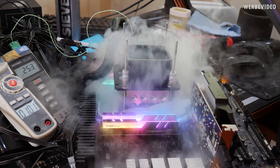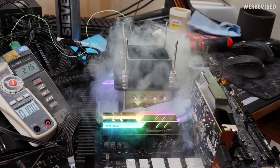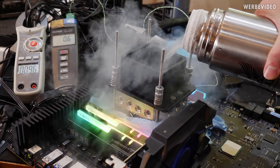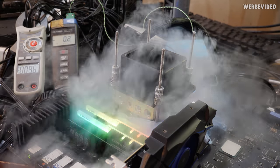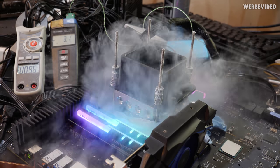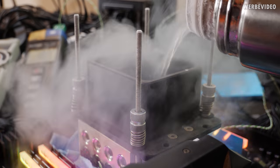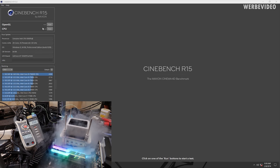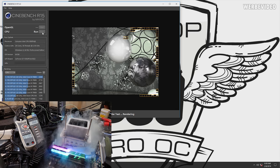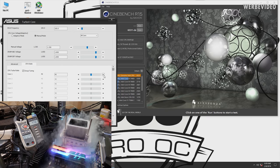We cooled down the container to about minus 30 degrees Celsius where we started with the overclocking. Our initial test was 4.5 GHz at 1.35 volts — you can already see that the CPU is drawing about 74 amps from the 12-volt connectors of the PSU, and we have a quite impressive score of 6,500 points in Cinebench R15.